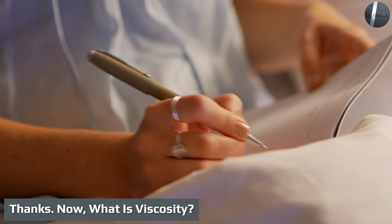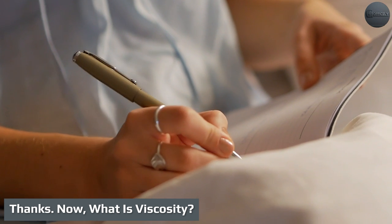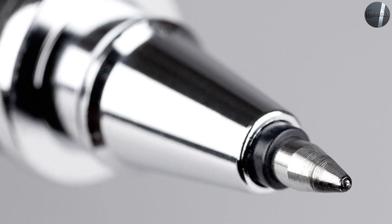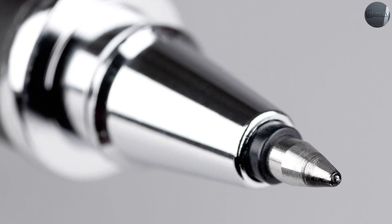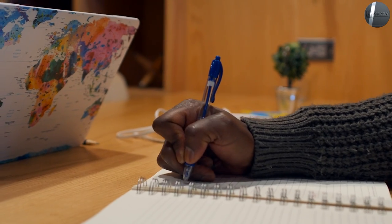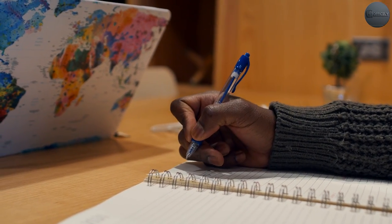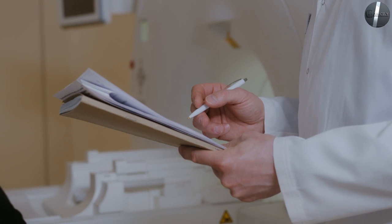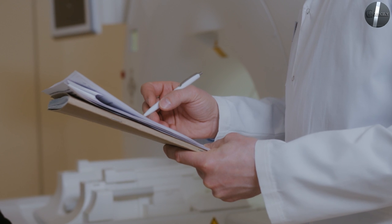Now, what is viscosity? If you want to get into the weeds with us, here's the why behind the difference between rollerball and ballpoint ink. Viscosity describes the flow rate of a liquid. Rollerball ink is a water-based liquid, where ballpoint ink is an oil-based liquid. Water-based inks are thinner, or lower viscosity, so they flow faster. Oil-based inks are thicker, or higher viscosity, so they flow slower. This makes rollerball ink more vivid.